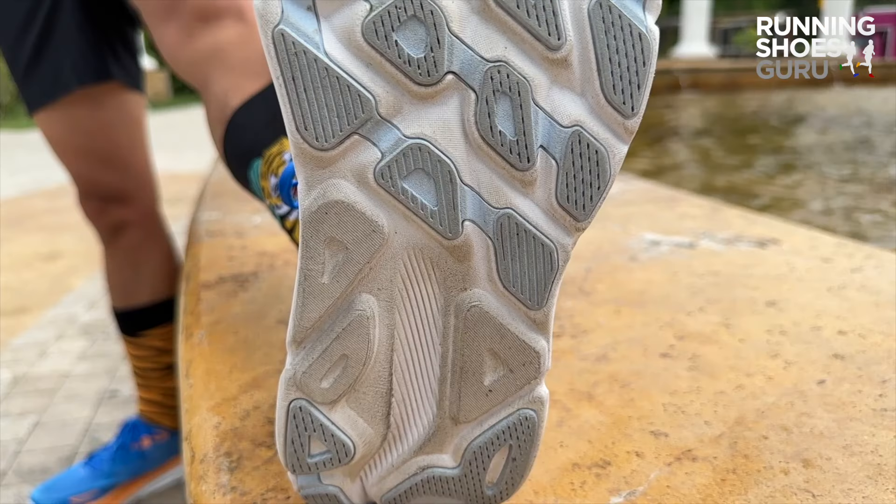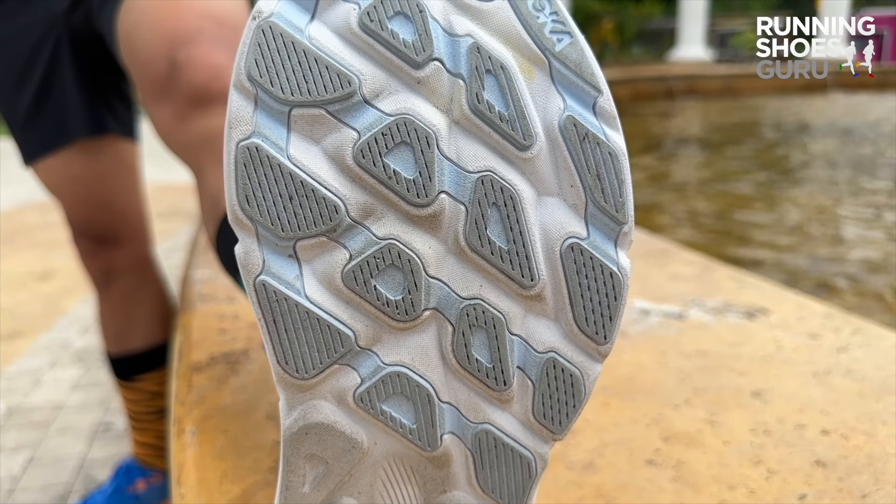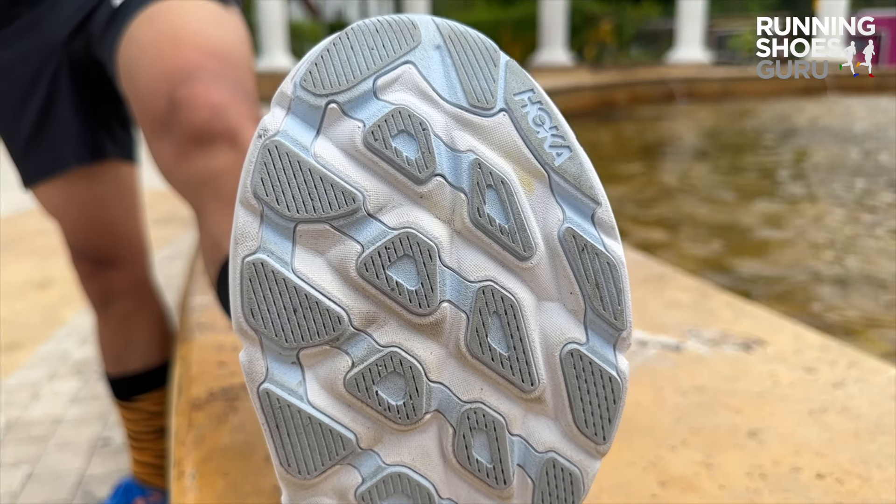It has a similar outsole design to the Clifton 8, with diagonal flex grooves in the forefoot instead of horizontal ones, and this makes the forefoot feel more snappy. There's a decent amount of rubber coverage, so you can expect similar durability levels to the Clifton 8. Outsole traction is just average because the design is so flat.